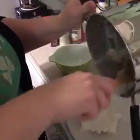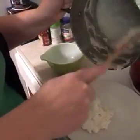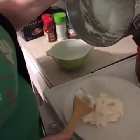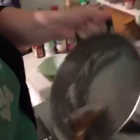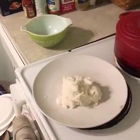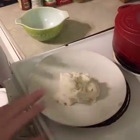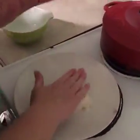Turning it out on a plate here. Looks kind of like mashed potatoes — don't eat it though, it probably tastes terrible.